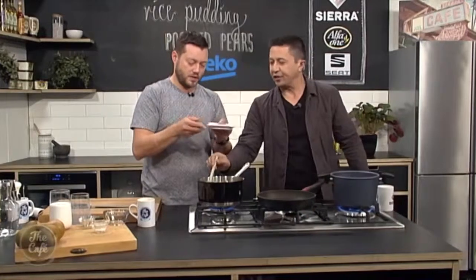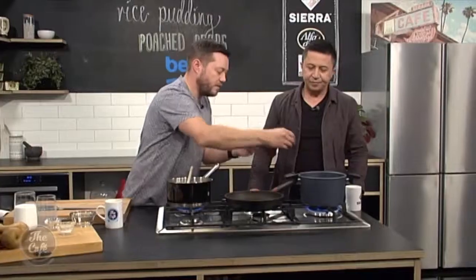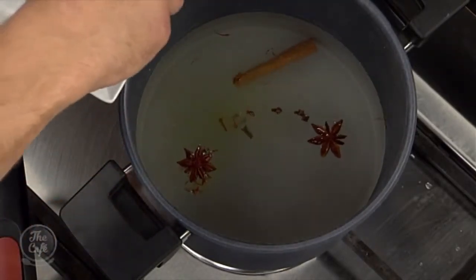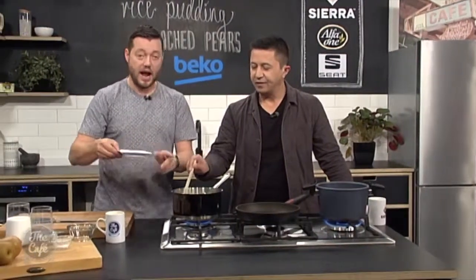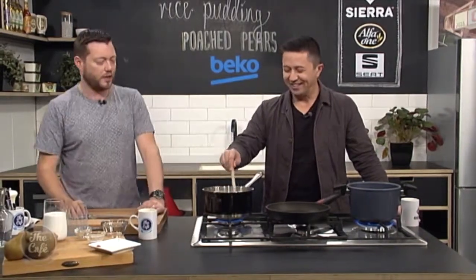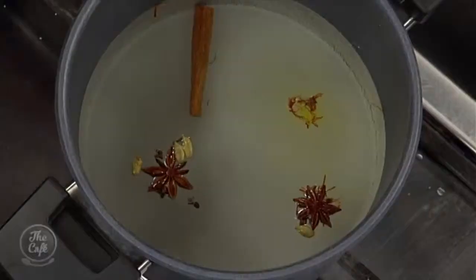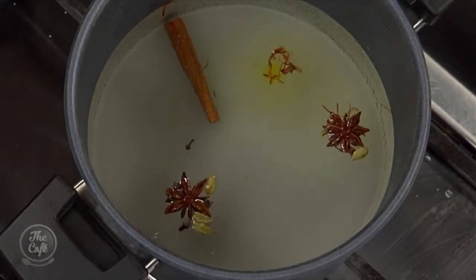We've got a nice selection of spices. I've got some star anise — all dried, really nice flavour. A cinnamon stick as well — that goes in there. Cloves for a bit of sweetness and spice. And some cardamom pods. What also goes really well with rice is cardamom pods — that's not in the recipe, but you can add them. They give a really good flavour, but remember to take them out at the end, otherwise if you bite on them it's really strong. Bring it up to the boil, simmer it, and you'll get all those flavours. As long as you've got a good flavour, sugar content and balance in there, your pears are going to taste amazing.